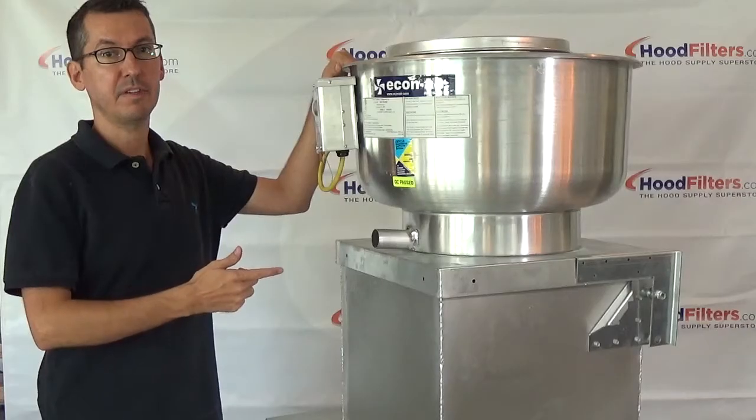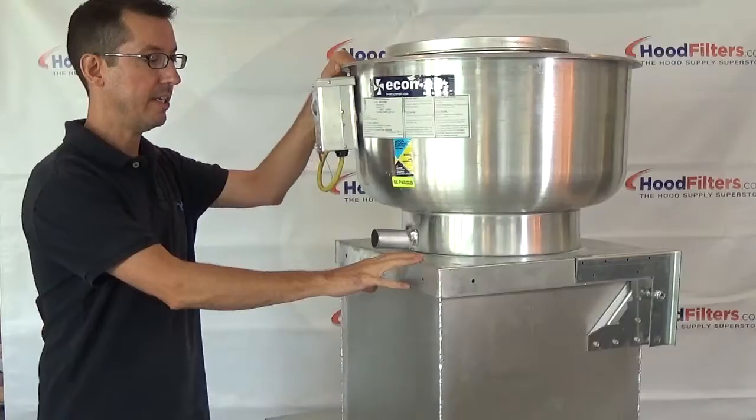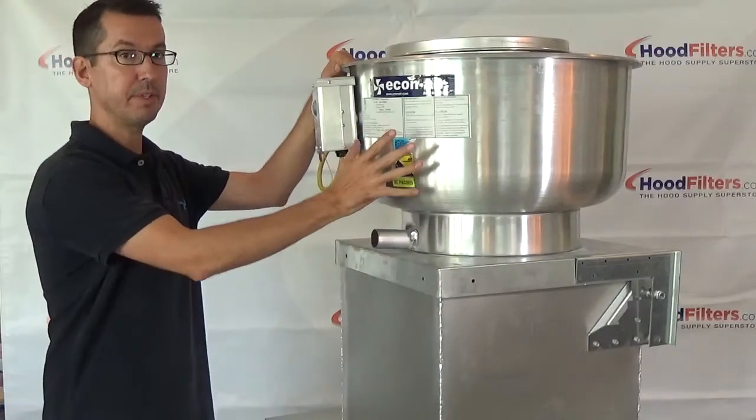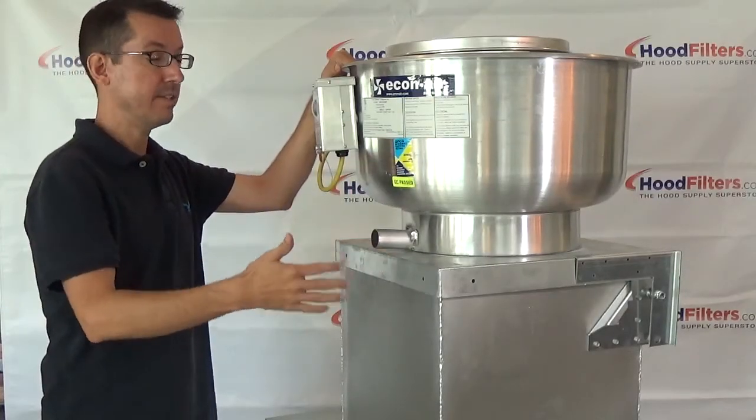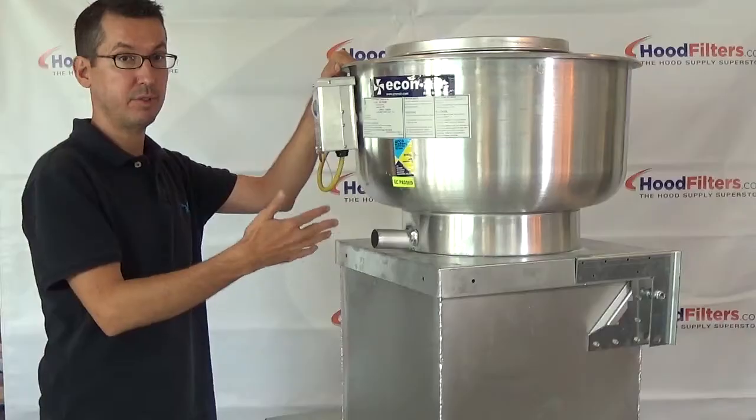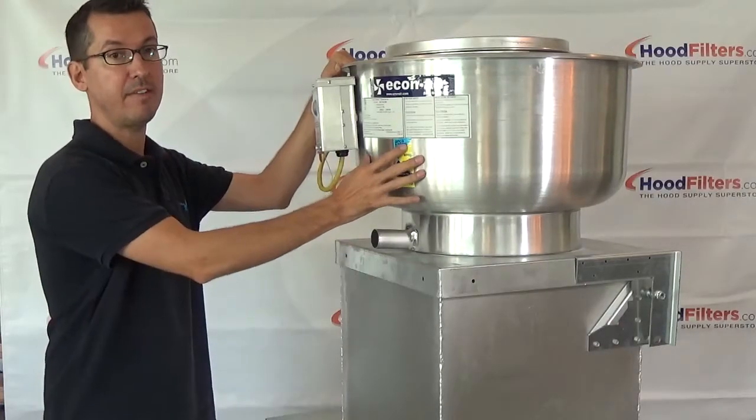This is an up blast exhaust fan. You're going to find this on any commercial kitchen. It's either going to be up on the roof or it's going to be mounted on the wall. In some restaurants, they're going to have two or three of these, but you're at least going to have one.